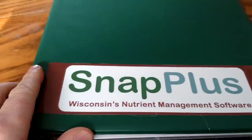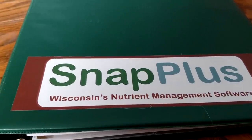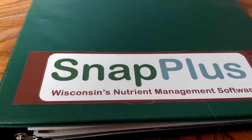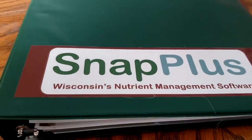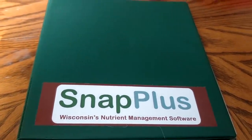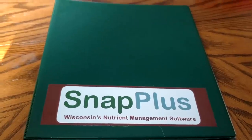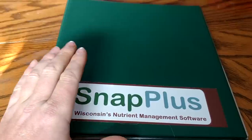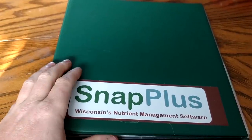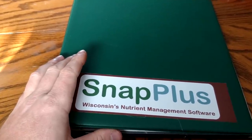Alright everybody, welcome back. I had a request from somebody to make more of the informational videos and the spreadsheets and all of that. I guess I'm going to put an idea out there and see what the general consensus is to making some of these videos. As you can see here, I have my SNAP Plus pamphlet here — a binder with all of my stuff in it.